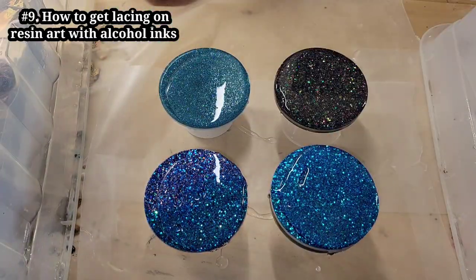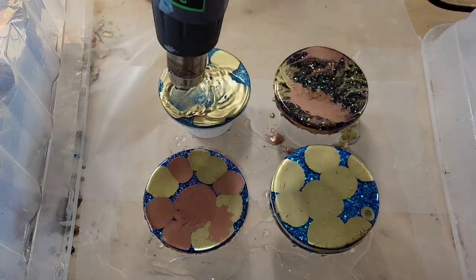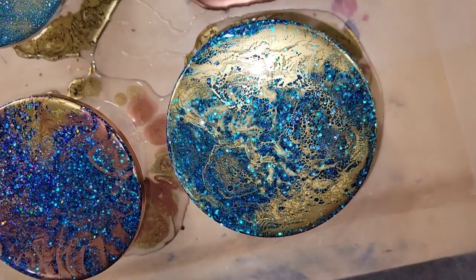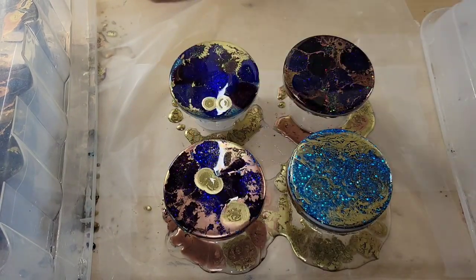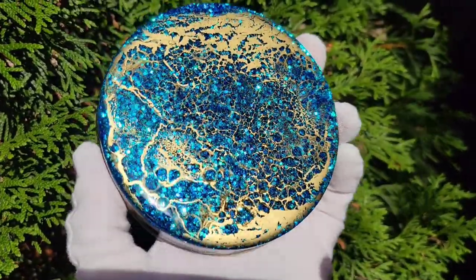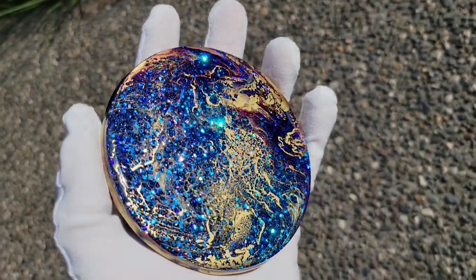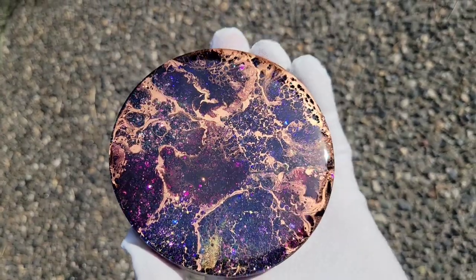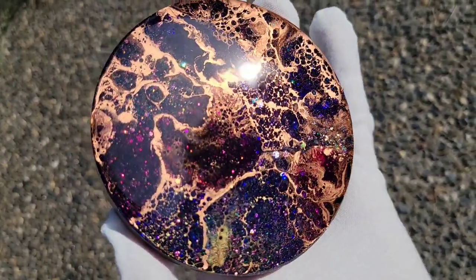Let's make some resin coasters. Here are my coasters — I used glitter and clear resin, these are glitters from Laura's Art Corner. I put about one ounce of Total Boat Tabletop Epoxy clear resin on each coaster and added drops of Let's Resin alcohol inks in rose gold and gold. Hit it with my heat gun on high to move those inks around and got some really awesome lacing. On three of them I added some purple and blue alcohol inks from Let's Resin and a little more gold, hit the heat gun again, and here's how they turned out — really pretty lacing. This one is the blue diamond chameleon glitter and this one is rose green chameleon, both from Laura's Art Corner.